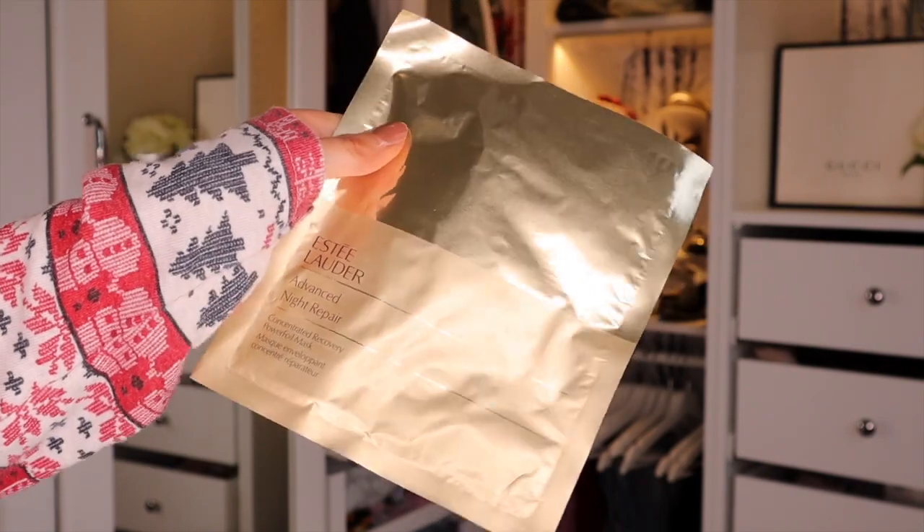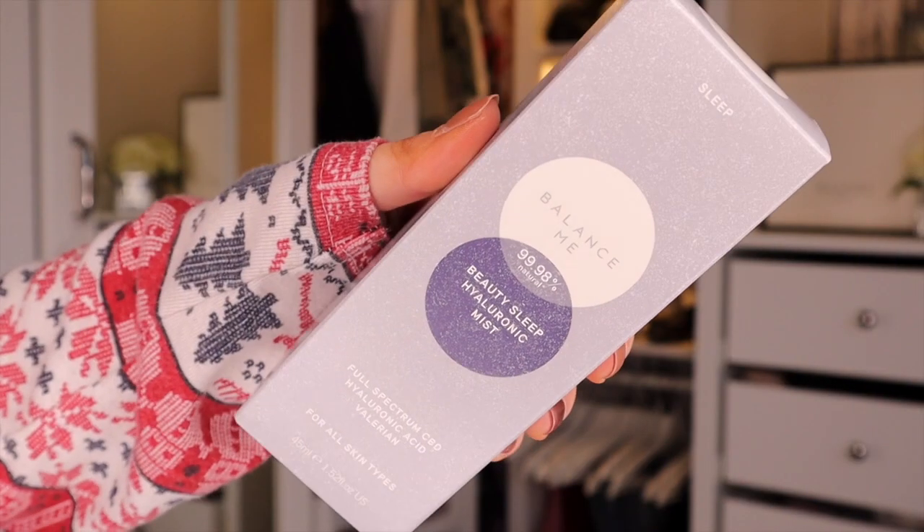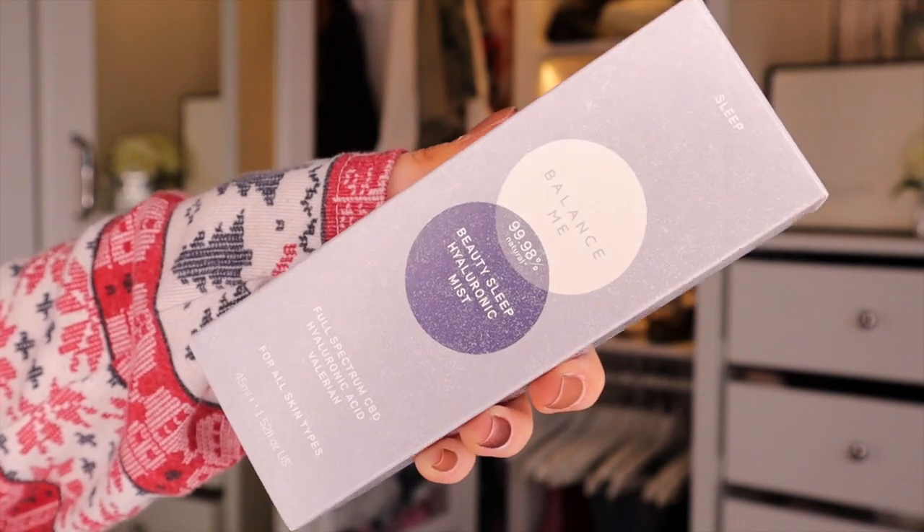This box is never ending! We have a face mask next — it's an Estée Lauder one, Advanced Night Repair. It's got two steps: a chin piece and a top bit. You only need to leave it on for 10 minutes — apply to clean skin just before you go to bed. Then we've got something by Balance Me — the Beauty Sleep Hyaluronic Acid Mist. Hyaluronic acid is really good for hydration, and this is something I'd pop on last before going to sleep. Your skin does its repairing at night, so it's really good to have some additional support.